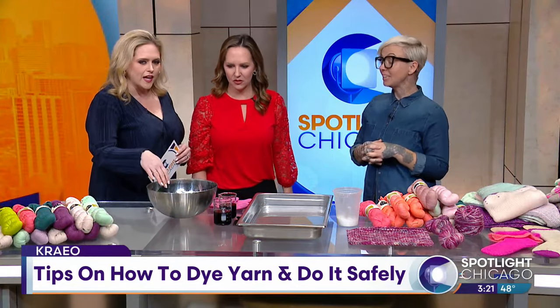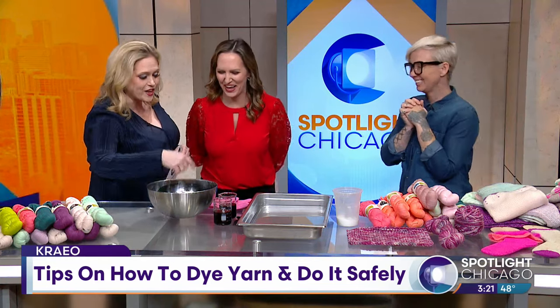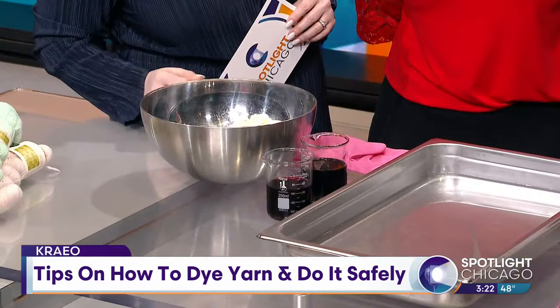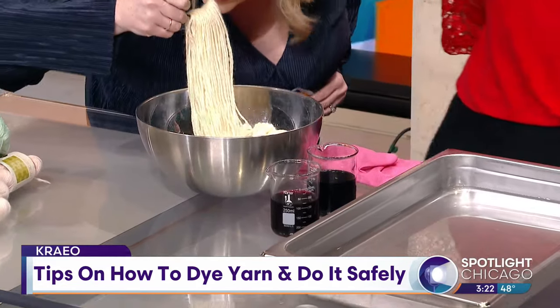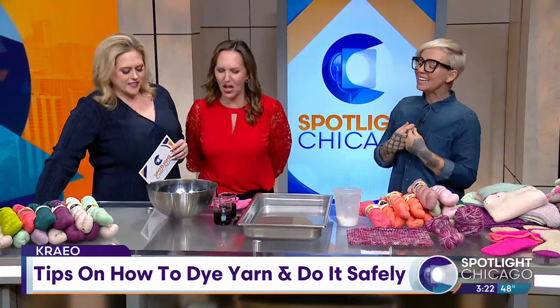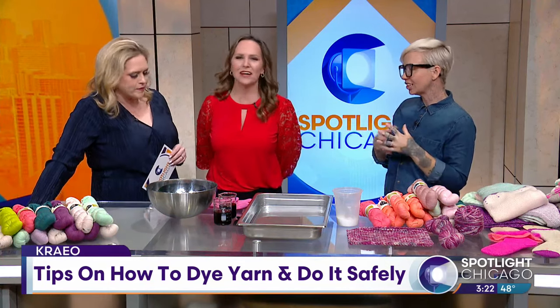So when we walked up here I was like, something stinks, like something smells. And I thought it was the dye, but you're saying it's the actual yarn. Well, it came from a sheep, so it gets clean and scoured, but it still has a little bit of a smell. Yeah, it could come from an animal. For sure.